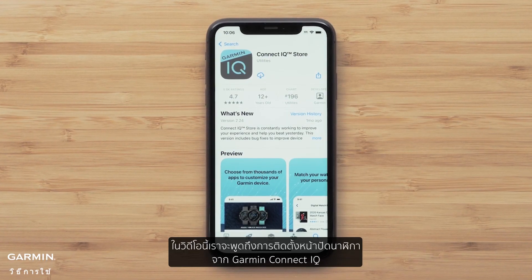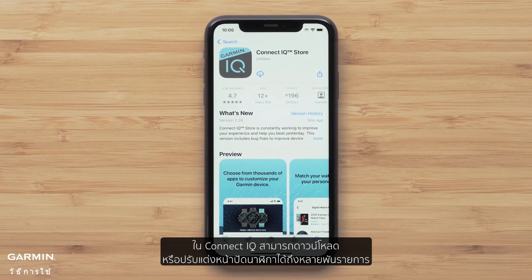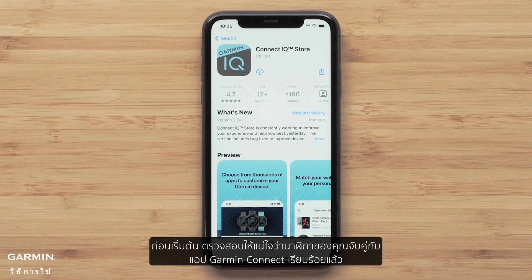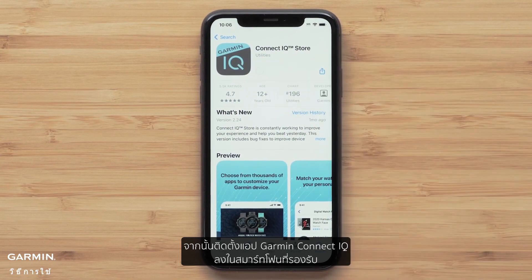In this section, we will cover installing watch faces from the Garmin Connect IQ Store. Connect IQ offers thousands of downloads to customize your watch. To get started, make sure your watch is paired with the Garmin Connect app. Then install the Garmin Connect IQ app to your compatible smartphone.